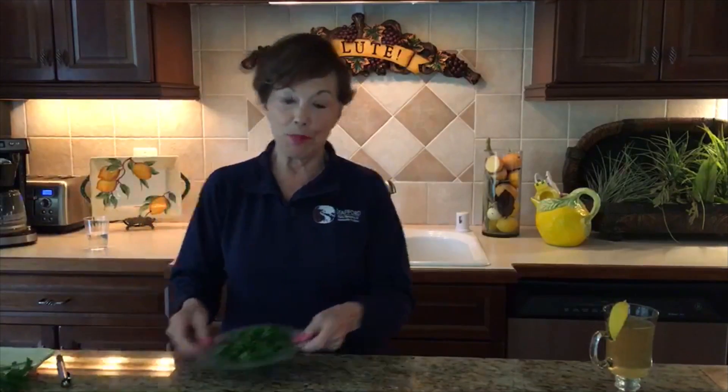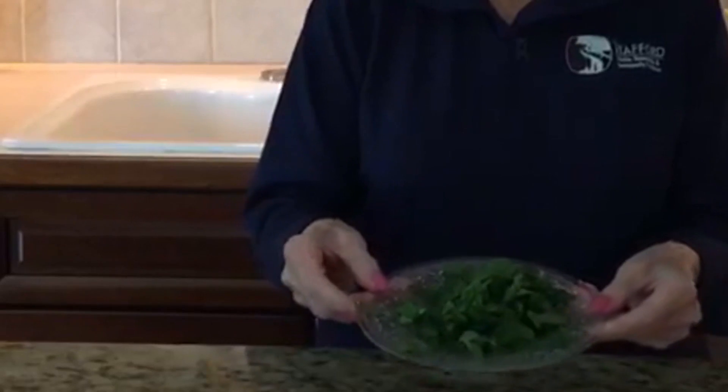If you don't have a plant like I do, you can just buy a bunch of parsley. This is from my plant, by the way, which is huge. I chopped up some parsley — this is what you're going to do. You're going to chop it up and use about two to three tablespoons of chopped parsley to every cup of water.